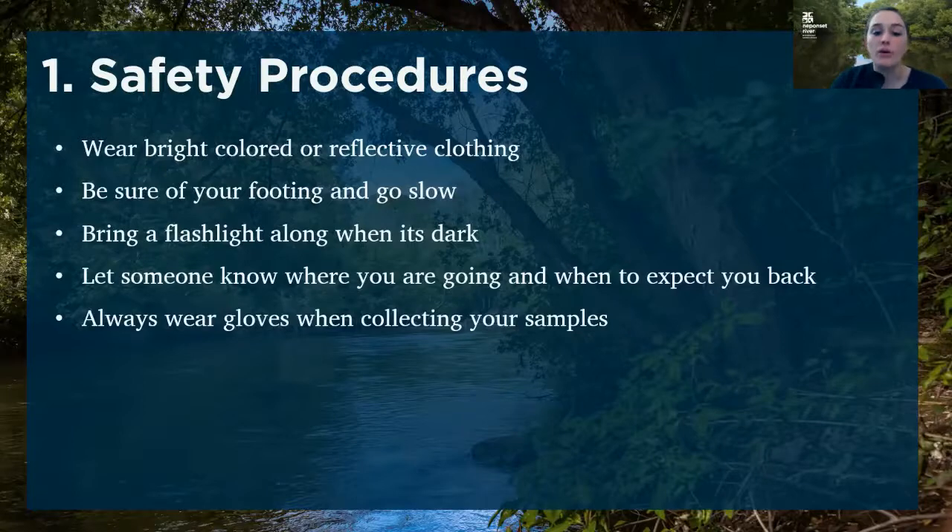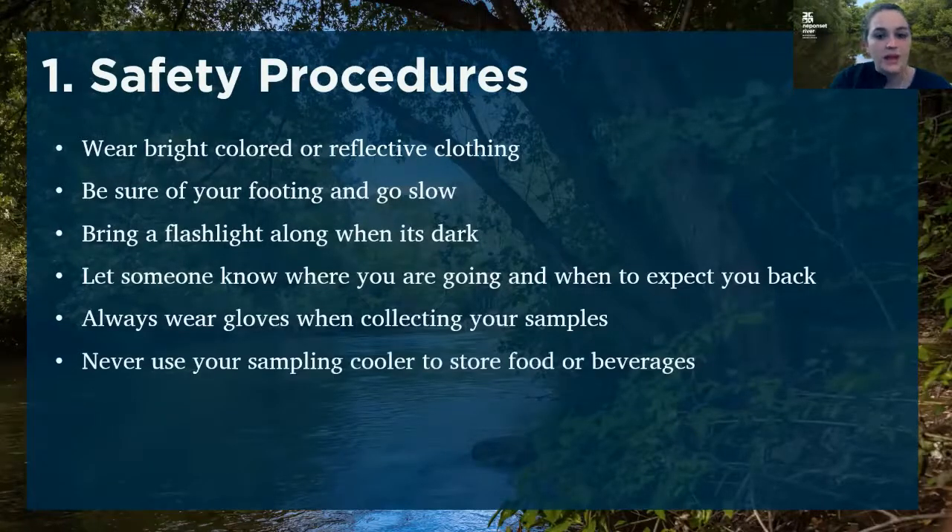We also ask that you always wear gloves when collecting your samples. There are also sites where our water quality has been shown to be pretty poor, and we don't want you to risk getting sick from touching the water. Never use your sampling cooler to store food and beverages, as some of our water contains contaminants that could make you sick — you want to avoid any potential cross-contamination.